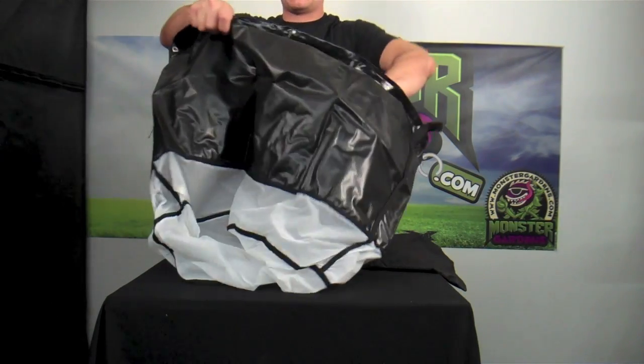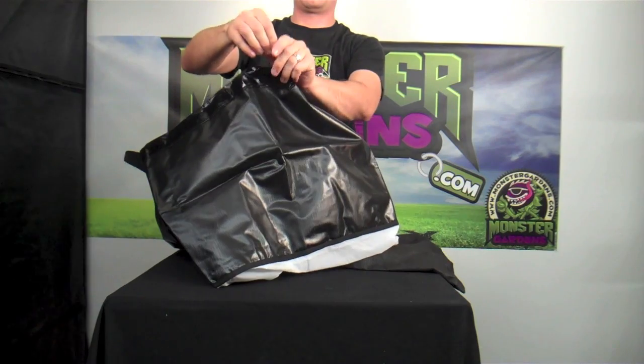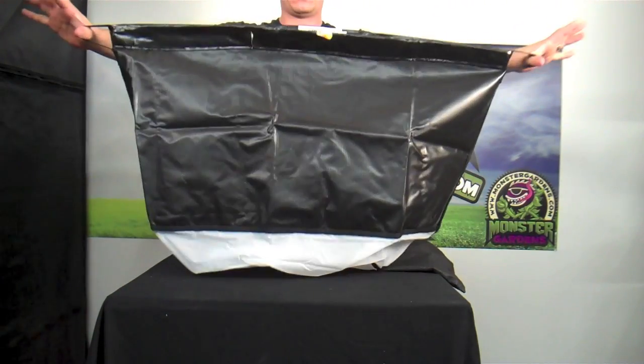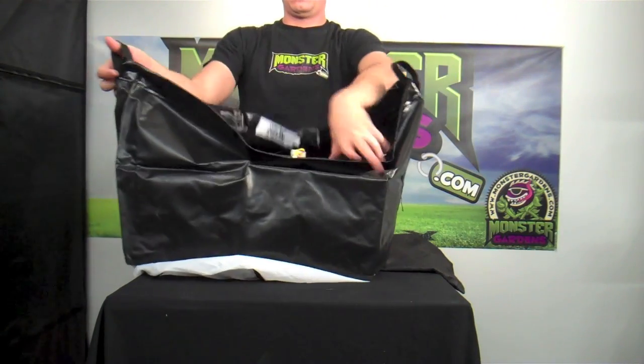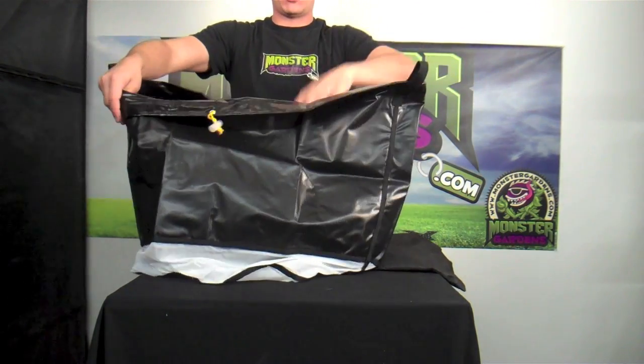Again, we have the heavy duty vinyl siding. We have our tightening clasp on the top. We have two heavy duty handles on the sides. Again, this is the 25 micron, 20 gallon bubble magic bag.